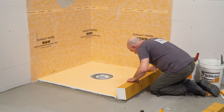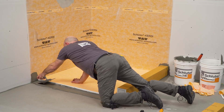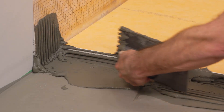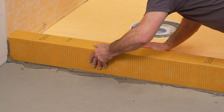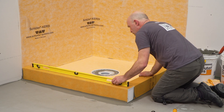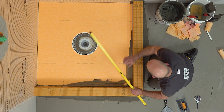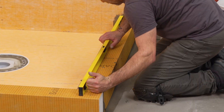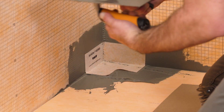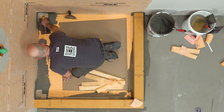Install the KERDI Board SC shower curbs in the same manner as previously demonstrated with the shower tray. Make sure to apply thin-set mortar to all points of contact. The waterproofing connections can now be made using KERDI waterproofing accessories in conjunction with thin-set mortar.